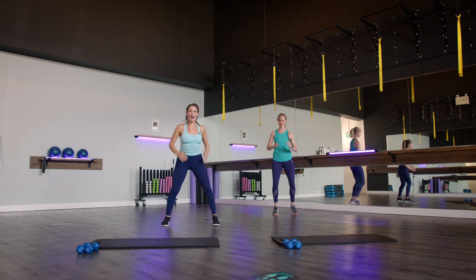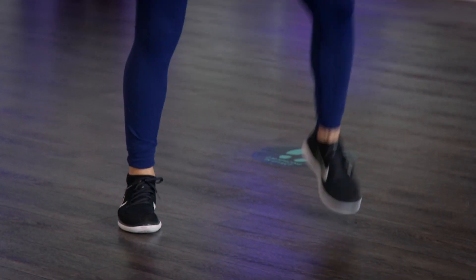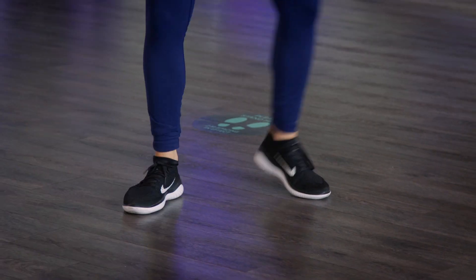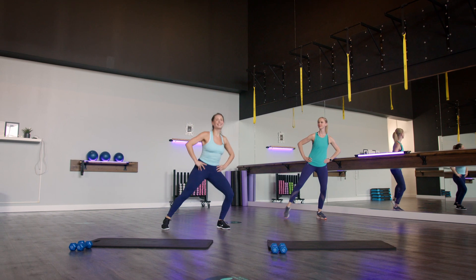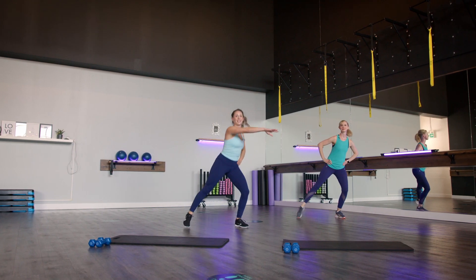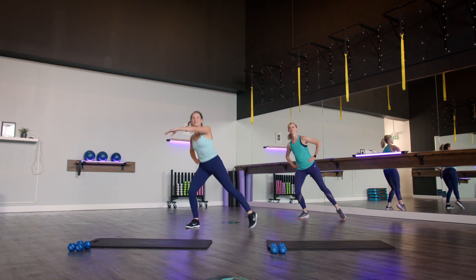From here we're gonna start with just a toe tap on that right side — tap, tap, tap. Once we have it, option to add those arms crossing over that body. Add that arm across, reach, reach. Three, two, last one. Nice.